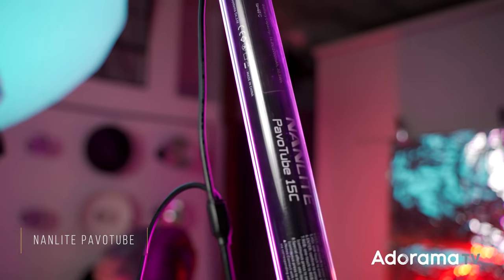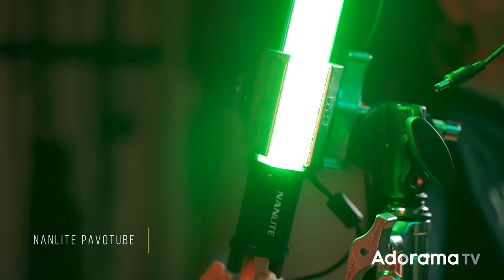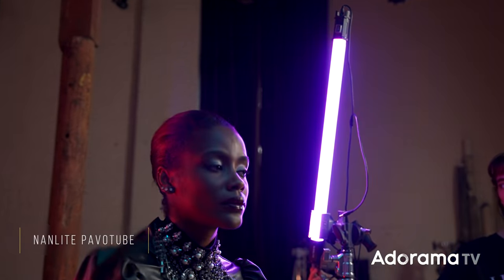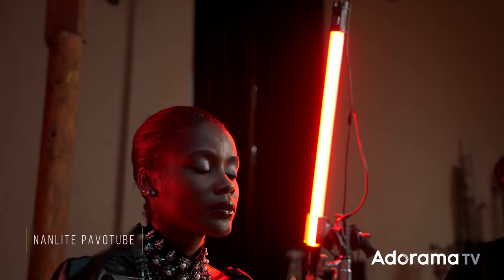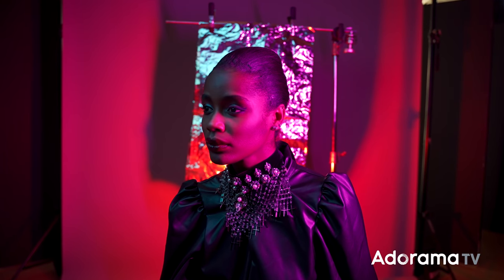Now I'm going to add a third light source, but this time it is not a strobe. I'm going to add a Nanlite constant LED tube — a continuous light source with no strobe. Because the background is looking kind of reddish pink magenta, I'm actually going to set this Nanlite to be magenta already so that it kind of matches the color harmonies I'm working with.